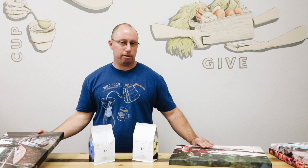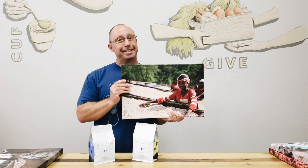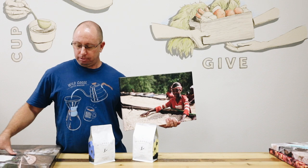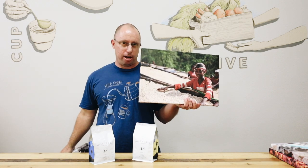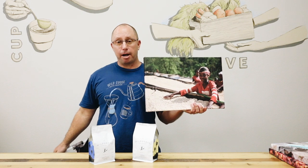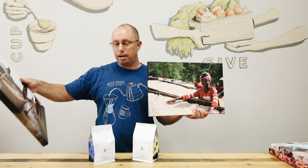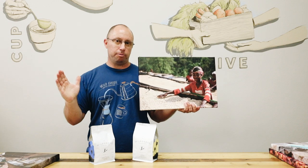A washed processed coffee gets washed and then dried. The difference between a washed and a natural is that we skip the washing process and just put the coffee out straight like that. There's also a process called honey process, which you get washed a little bit, not all the way, and then dried — so it's kind of like an in-between stage.